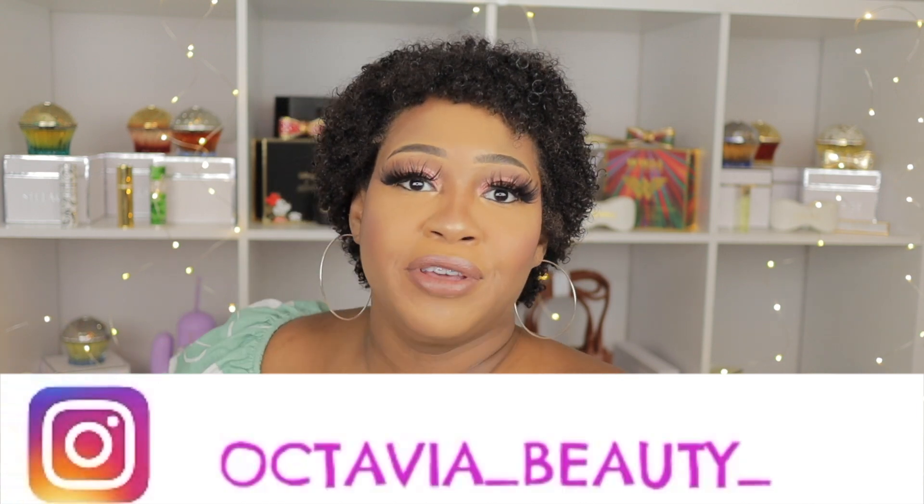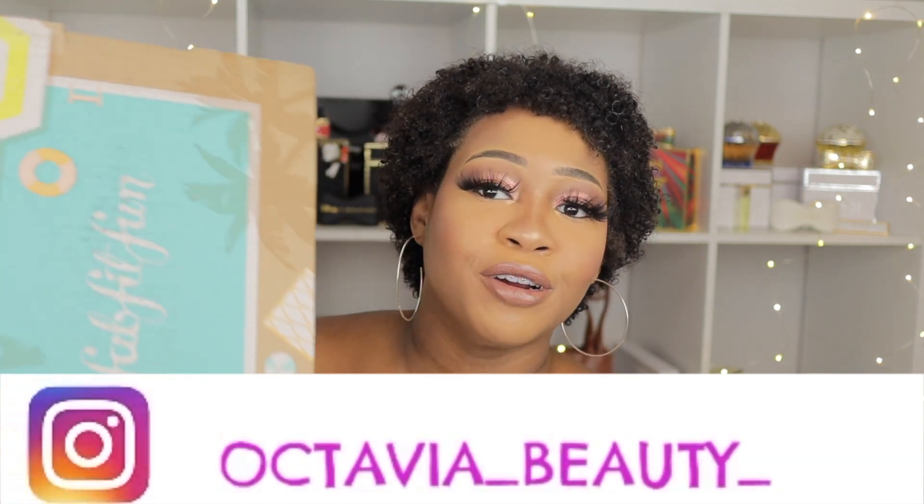We're about to open up my FabFitFun box for summer 2021. I have the annual subscription so I get to pick out most of my items, which is great. It's been a while between when you pick things out and when they send it, so I don't remember some of the items. Last time I forgot to pick out my items and they just sent me whatever, and I wasn't happy about what I got.